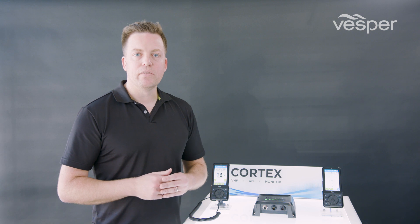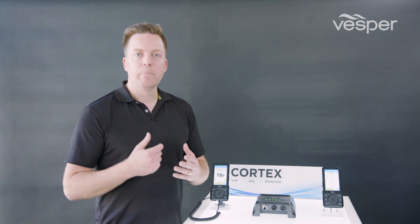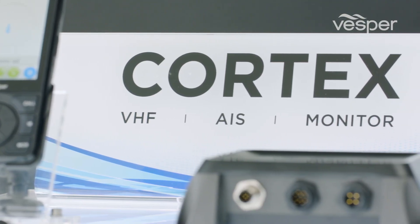The M1's cloud connectivity allows core features like our Smart AS alarms, bilge alarms, and high water level sensor alarms to be accessed from anywhere, whether on board or ashore. For more information on Cortex, visit our website at www.vespercortex.com.